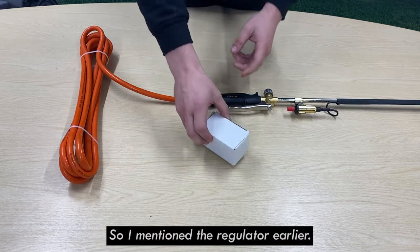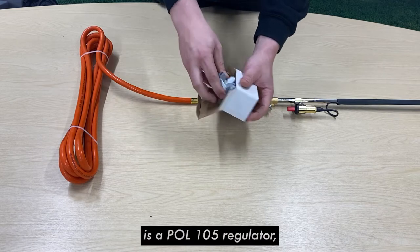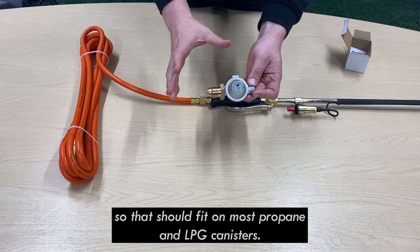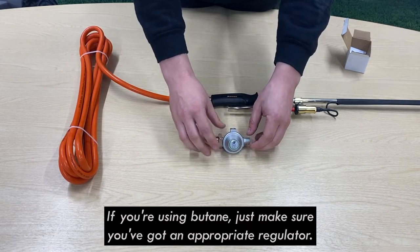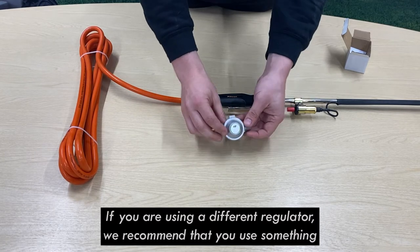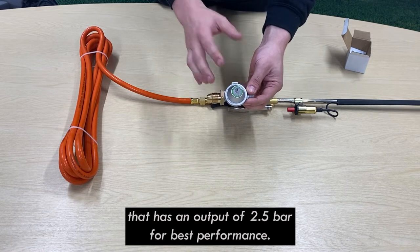The regulator supplied with this machine is a POL105 regulator, so that should fit on most propane and LPG canisters. If you're using butane just make sure you've got an appropriate regulator. If you are using a different regulator, we recommend that you use something that has an output of 2.5 bar for best performance.